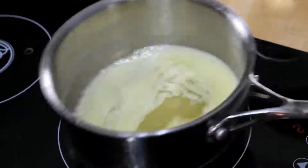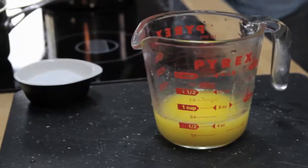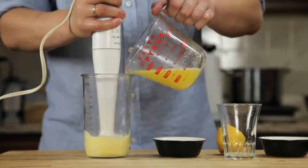Next, we melt a stick of butter on the stovetop until it's completely hot and bubbling — it should register about 220 degrees Fahrenheit with an instant-read thermometer. Pour that butter into a glass measuring cup. Now all we've got to do is stick the hand blender into the cup, start it running, and then slowly drizzle in our butter.